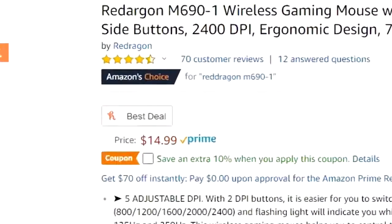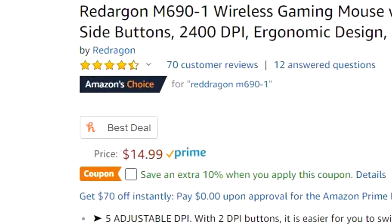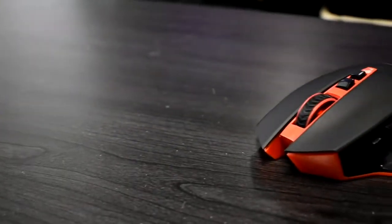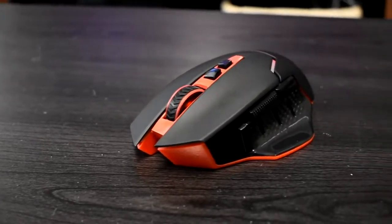Today I'll be reviewing Red Dragon's M691 wireless gaming mouse — or should I call it the Red Dragon wireless gaming mouse, because according to Amazon and even Red Dragon's website, that is what they're calling it. So either I missed something or someone really messed up. Anyways, let's take a further look into this budget wireless gaming mouse.